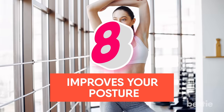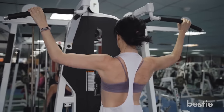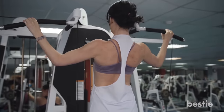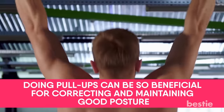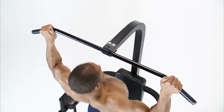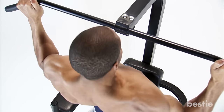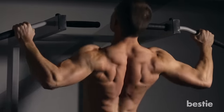Benefit 8: Improves Your Posture. During pull-up movements, one of the most common cues is to depress and retract your shoulder blades — or pull your shoulders down and back like you are squeezing a vertical pencil with your back muscles. Pulling your shoulders down and back will help you have a better posture. Doing pull-ups regularly is beneficial for correcting and maintaining good posture. When you do pull-ups consistently, you are training your muscles to pull your shoulders back and down, improving your awareness of which muscles are tightening and preventing your shoulders from rounding forward.